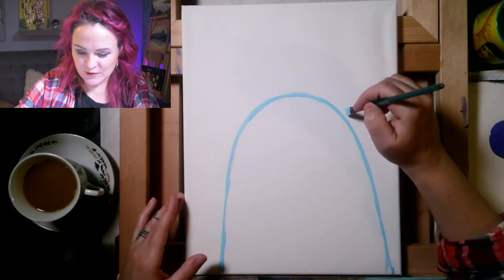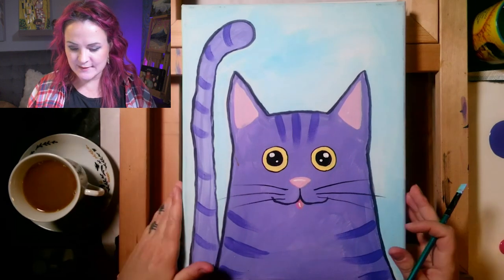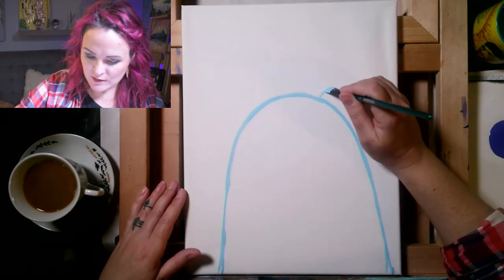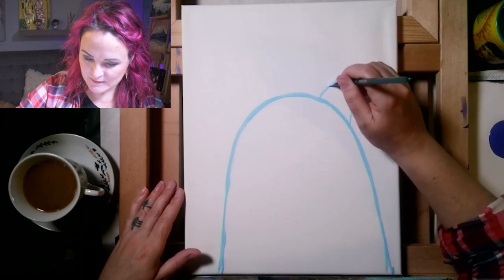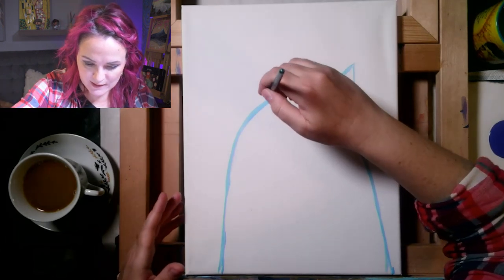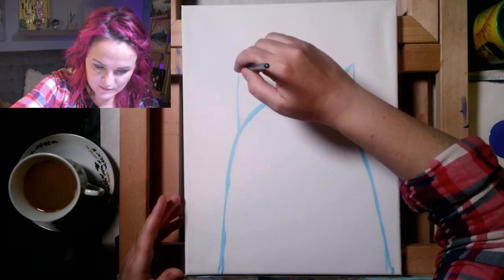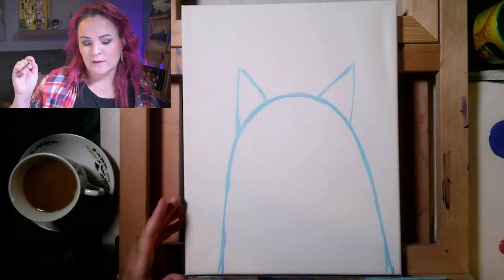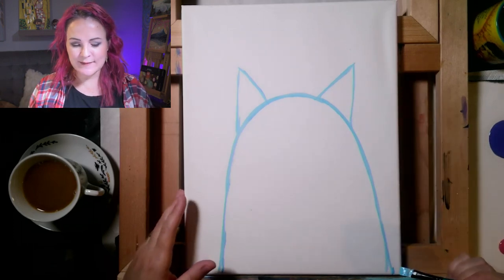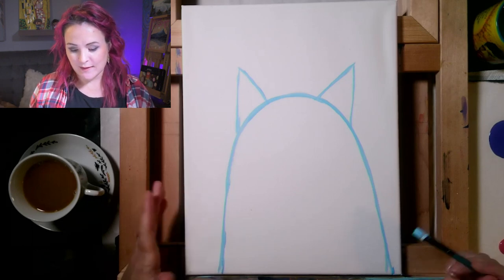Now draw the ears — you can make short little pointy triangles or taller ones. One of my artists, Tanya, made nice cute tall triangle ears, which is adorable. You don't want them so tall that it looks like a bat — although this cat could very easily become a bat if you want. You could also suggest other animals in the comments: with a little tiny rounded ears you could turn it into a raccoon.